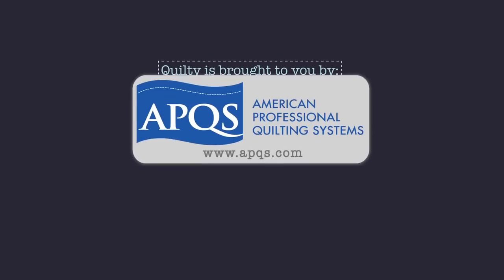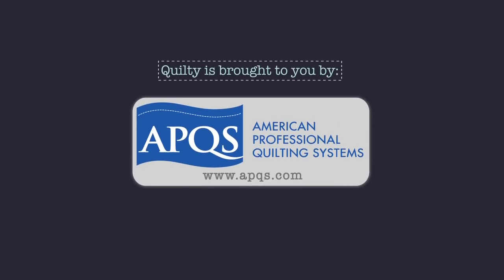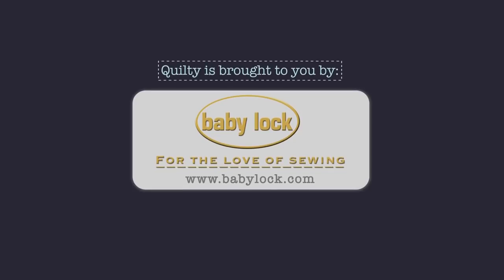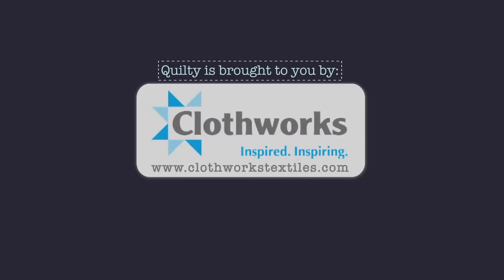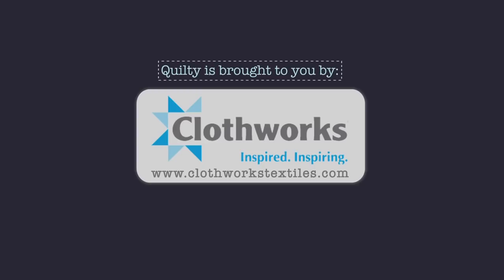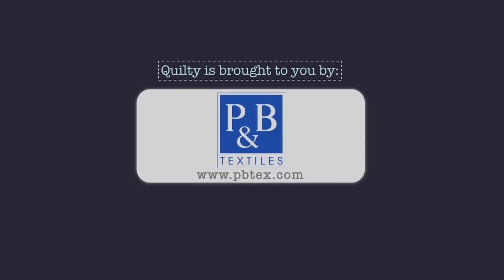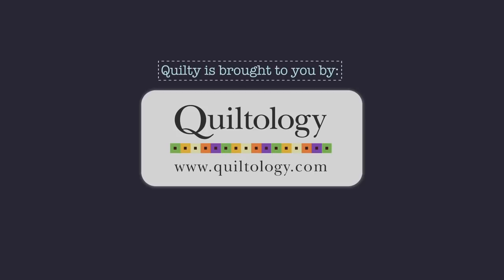Quilty is brought to you by APQS, handcrafted quilting machines; Aurifil Italian thread, perfectly suited for all your quilting projects; Baby Lock, for the love of sewing; Clothworks, inspiring creativity with art on fabric; Hovels Sewing, when you need to cut it close, choose Hovels; P&B, art fabrics, your lifestyle; Quiltology, the urban quilt space.